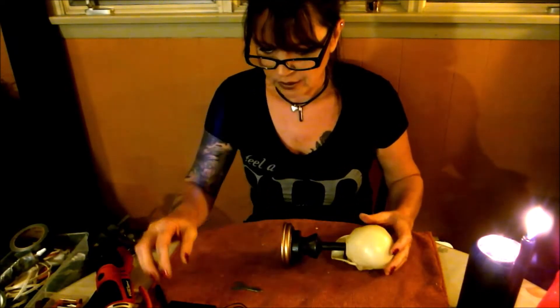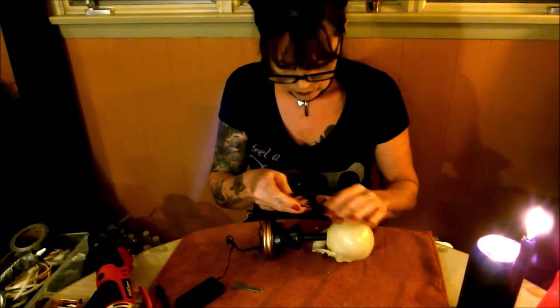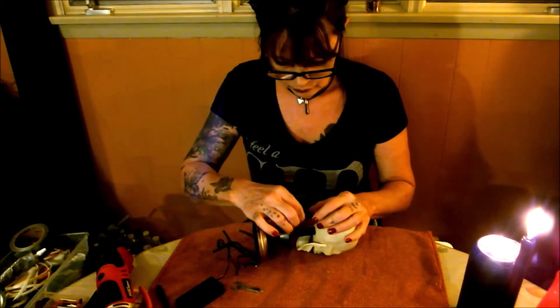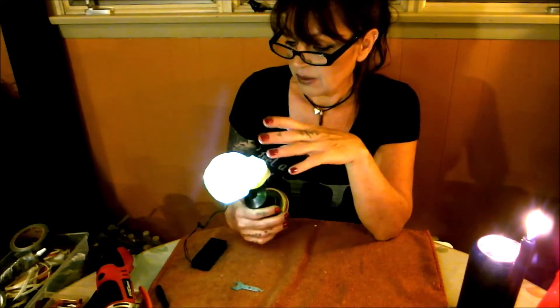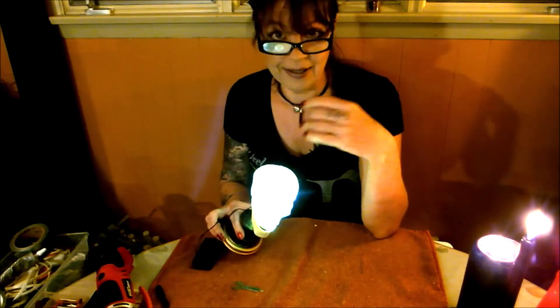Alright, let's do this again. We're gonna feed these lights in here. I'd rather have the lights down further — it looks like he's got an idea, or many ideas.